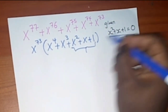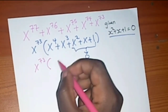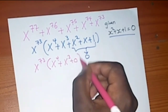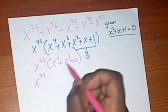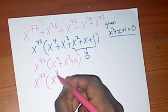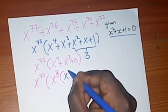Since x² plus x plus 1 equals 0, this expression inside the brackets becomes 0. So you're going to have x⁷³ times (x⁴ plus x³ plus 0), which simplifies to x⁷³ times (x⁴ plus x³). You can then factorize out x³ from that, remaining with x⁷³ · x³ · (x plus 1).